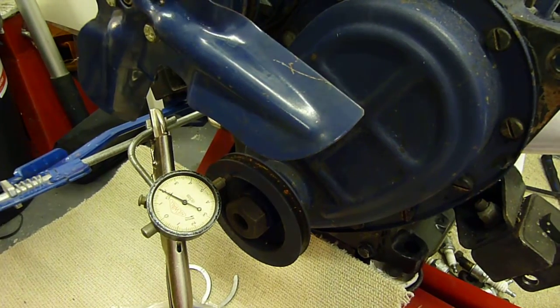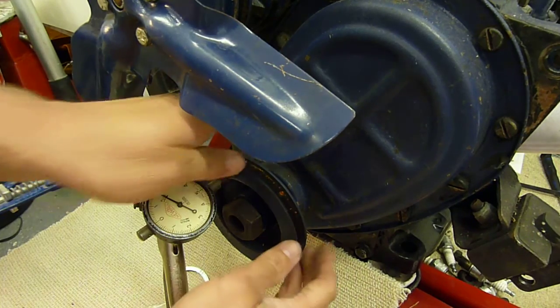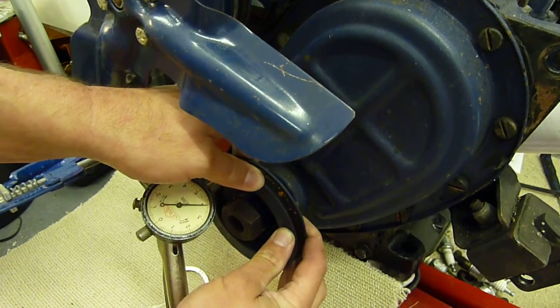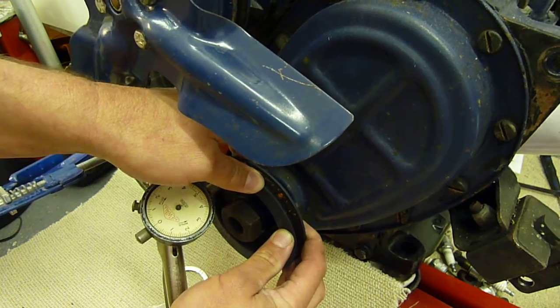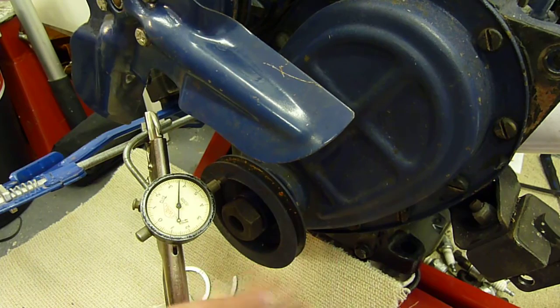I've put a dial gauge on here, set up in situ, and end float on this engine can be checked in the car very simply — just pull the pulley backwards and forwards and see what play you've got. You can almost hear it. You should just be able to see movement. When the thrust washers have fallen out, you can get half an inch of movement, and if that's happened the engine's toast.